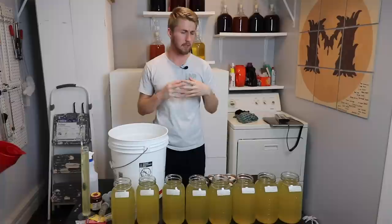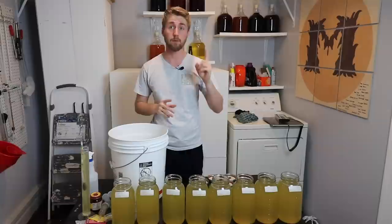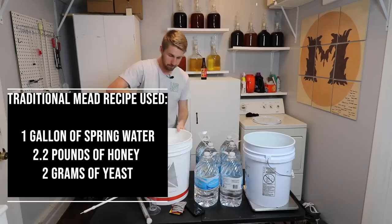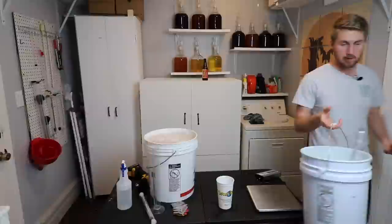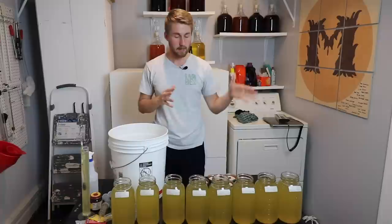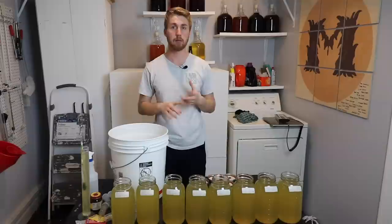Hey, this is Man-Made Mead. Today we're going to be testing what I'm calling the ultimate yeast test. I'm trying eight different yeasts with one mead recipe — just a simple traditional mead. I made a giant batch using roughly 13.4 pounds of alfalfa blossom honey and six gallons of water, then mixed it all up and filled these half-gallon jars in front of me. Each one has the same recipe, the same sugar content — literally the same must — and I made sure that was consistent.